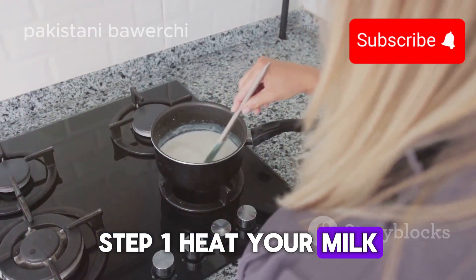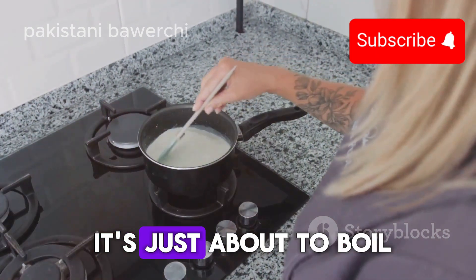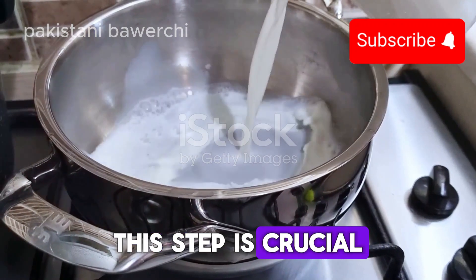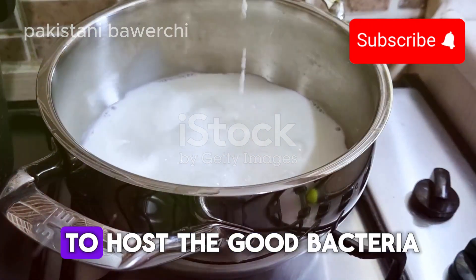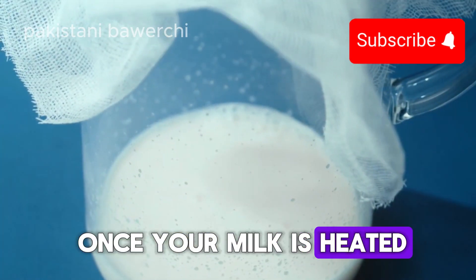Step one: heat your milk. Pour about a liter of milk into a saucepan and heat it until it's just about to boil, but don't let it boil over. This step is crucial because it helps to kill any unwanted bacteria and prepares the milk to host the good bacteria from the yogurt starter.